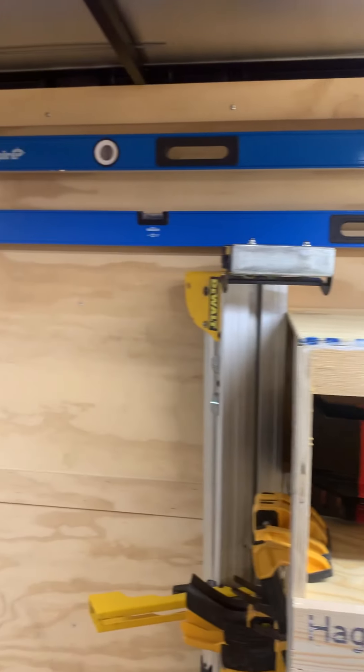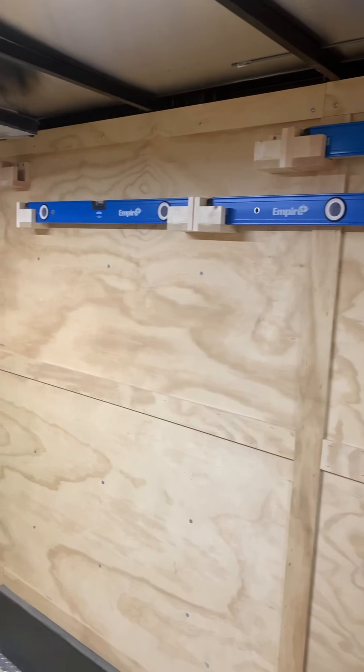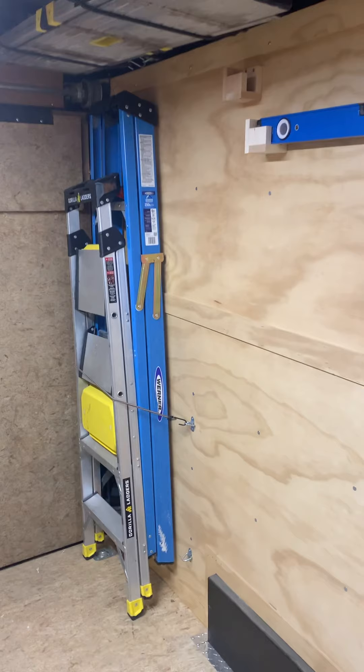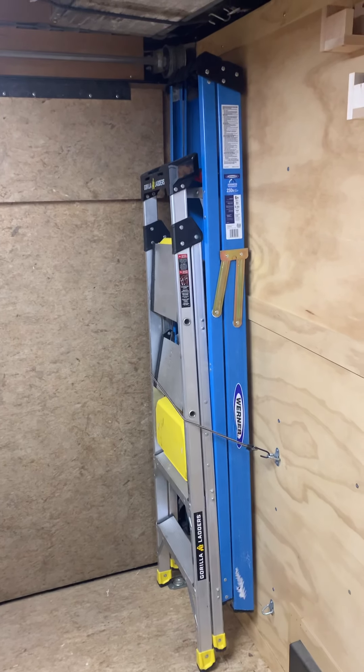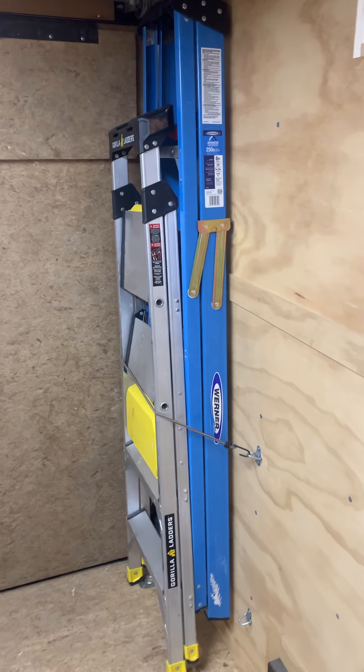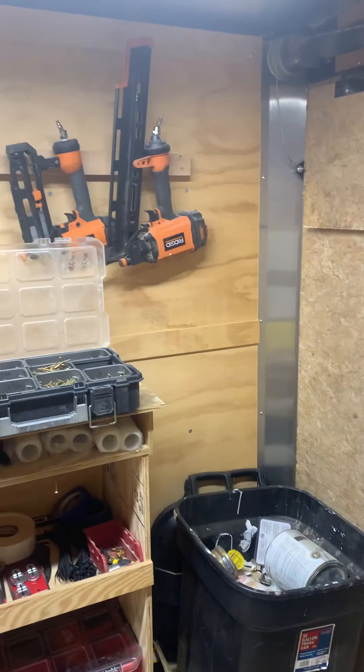Then all my levels on the wall there — my four-footer is out of the trailer right now. At the very back I have a six-foot ladder and a regular stepladder.